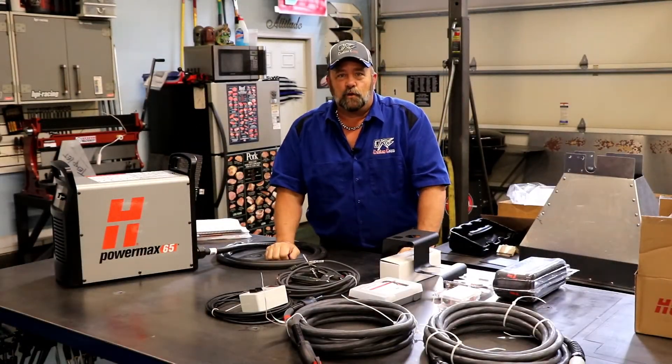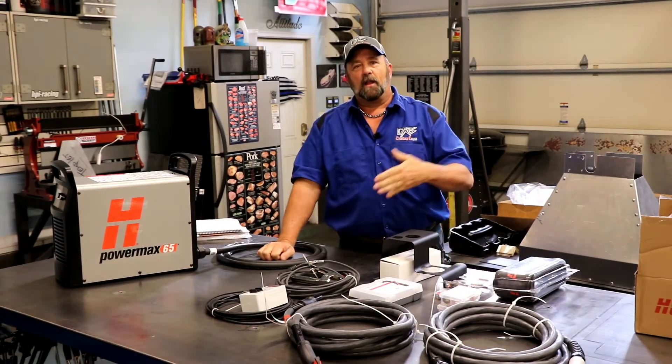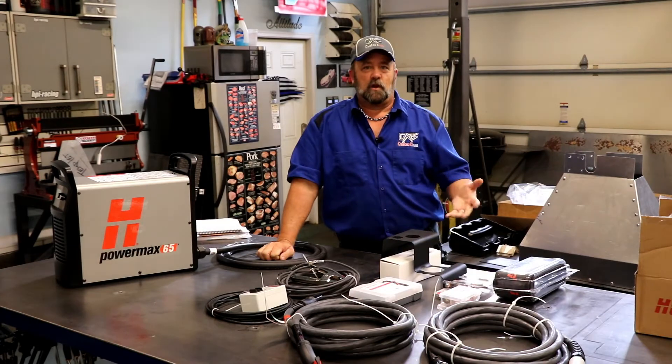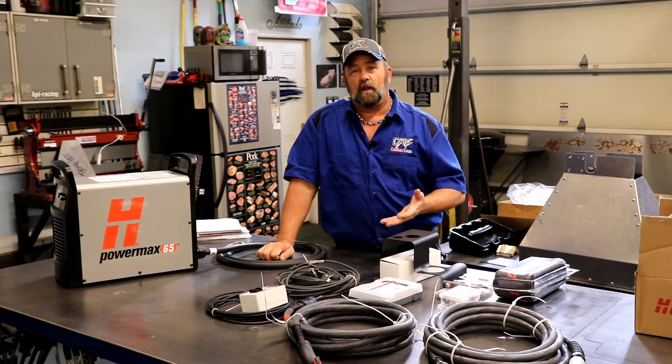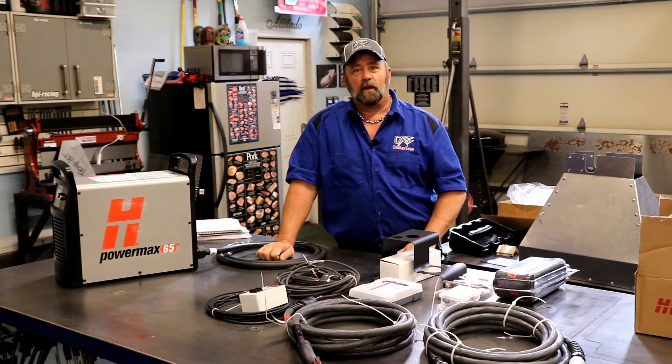Hello my YouTube family, Darren George, DRG Custom Carts coming at you. This video is going to be a little different than what I normally do. If you guys follow me on YouTube, you know that the majority of the time I'm doing videos on custom carts that I'm building for my Rec Tech family. But today I wanted to do something a little different.